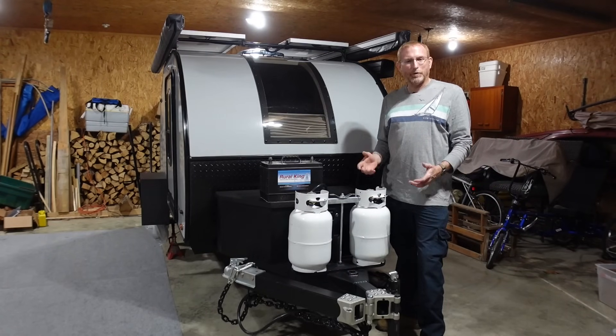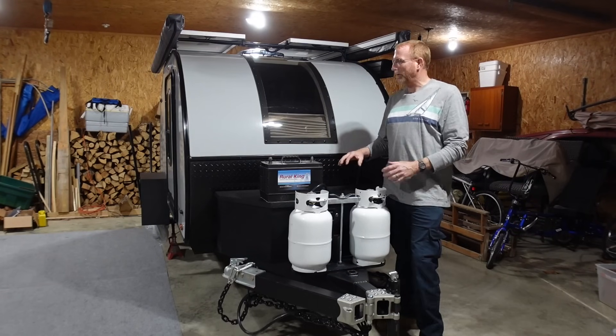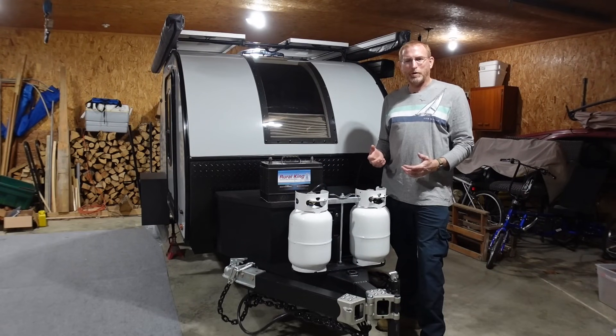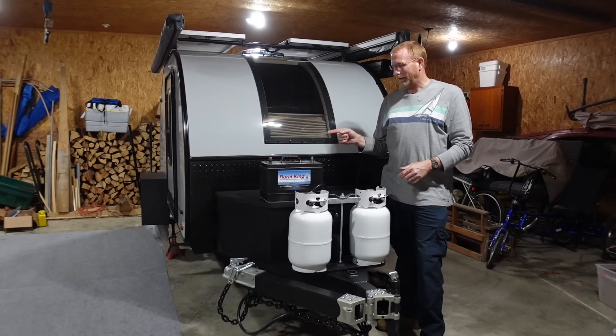My original plan was to get rid of this battery and power the entire camper's 12 volt needs off of a portable power station. It took a few years to get all the pieces put together, get the time to make it happen, and get the knowledge I needed to make this work the way I wanted to.